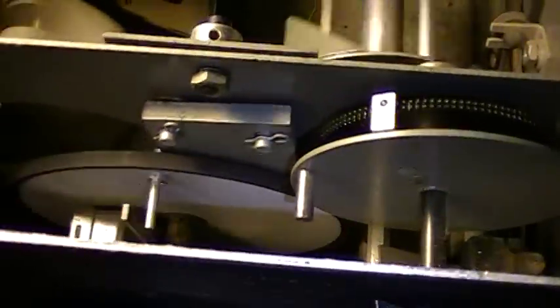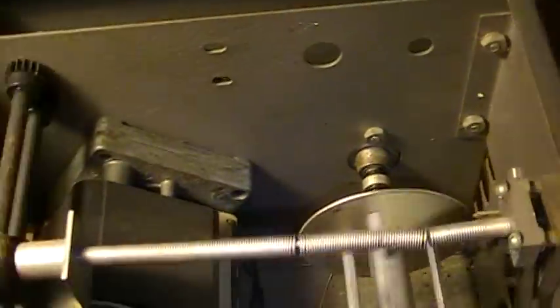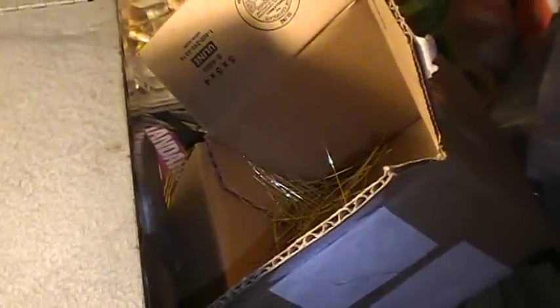A very nice little machine. Very precise. No more tedious hand cutting. Automatic wire cutter for cutting bassoon reed wire.